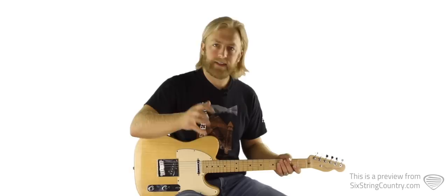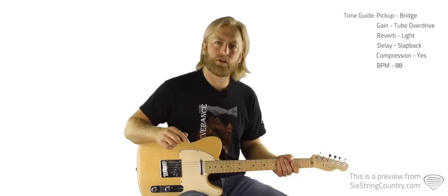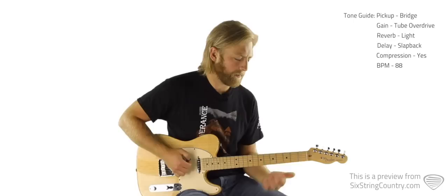Pull up the tabs right beneath the video player at sixstringcountry.com and we're going to read the tabs nice and slow. Then at the end we'll play through the different sections at full speed. Let's talk about tone — it's kind of a trebly tone. We've got it on the bridge pickup with a little slap-back delay, just a little bit of overdrive or natural tube overdrive sound, and maybe just a little bit of reverb.